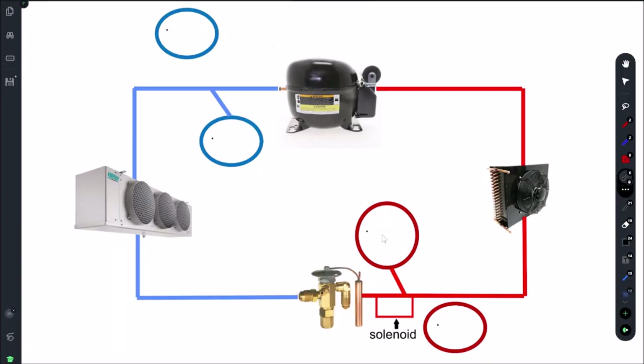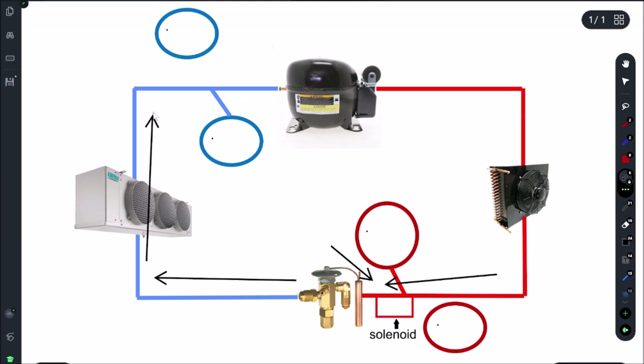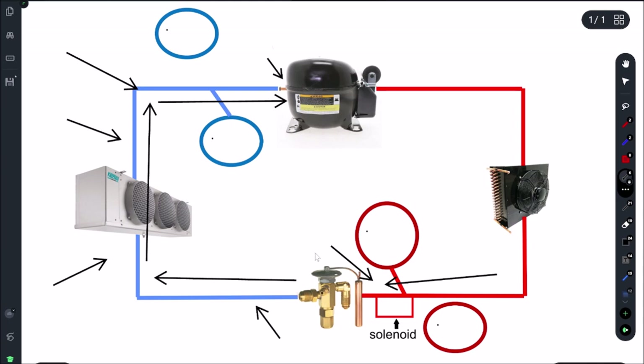Let's go over how our pump down solenoid works and the benefits of having it for isolating the low side. If I close this pump down solenoid, refrigerant is going to stop here — it cannot go past this point. So everything in here is going to get pumped down into the compressor. There's a valve here I'm going to close, and once I close this valve, this entire section of piping and the evaporator will have no refrigerant in it. We can park everything in the receiver and condenser and do a repair on everything in the blue section — in our case, the flare right here on the TXV.